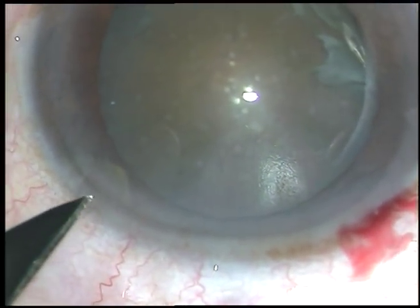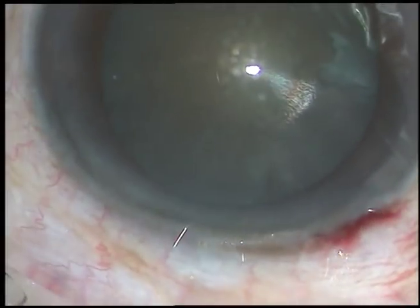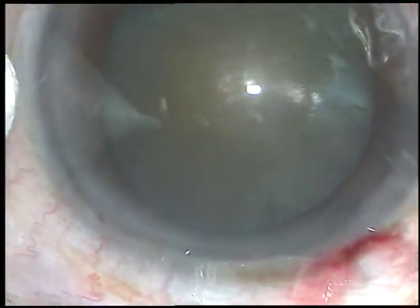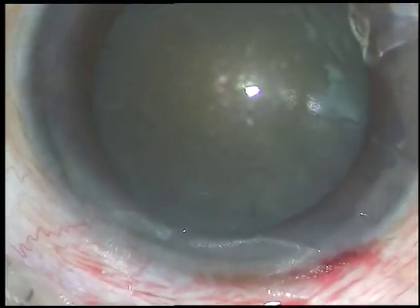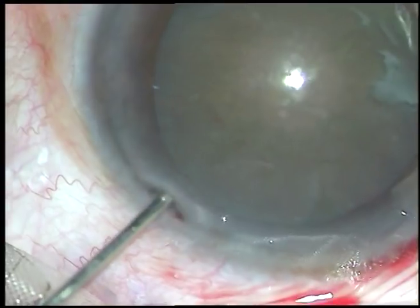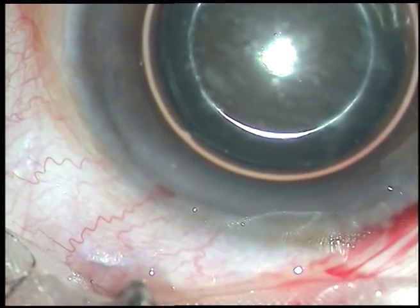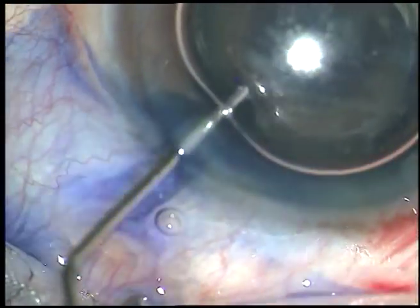This is a cataract with grade 4 nuclear sclerosis. In such cases, in cataracts of this density, I usually do what I call submarine chop. Submarine chop is a technique to divide the nucleus at one go without making any trench.